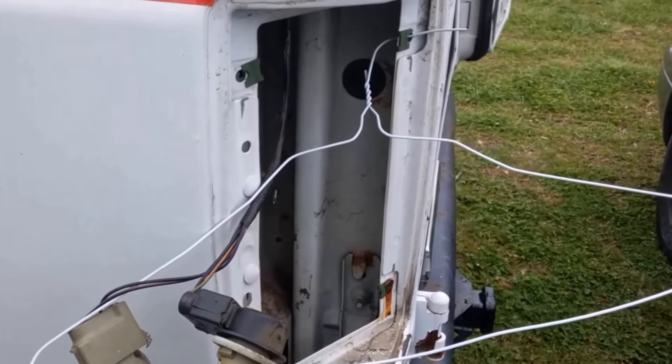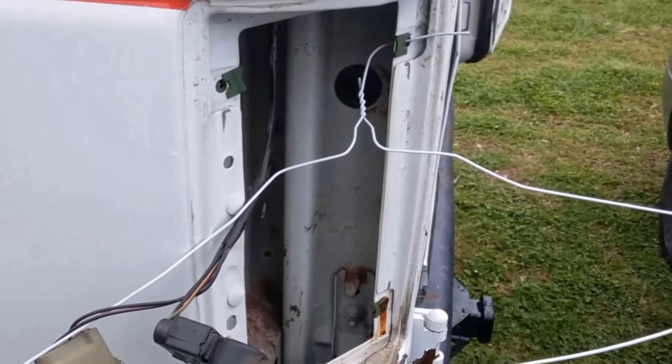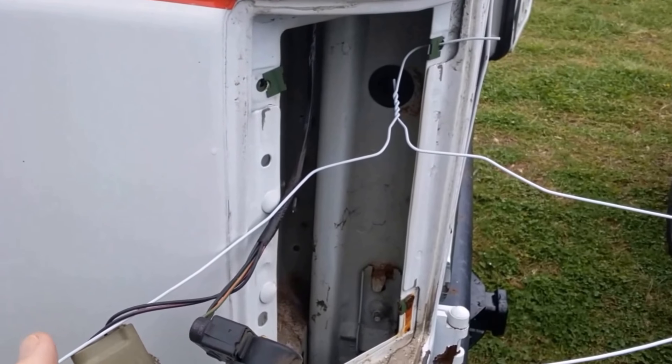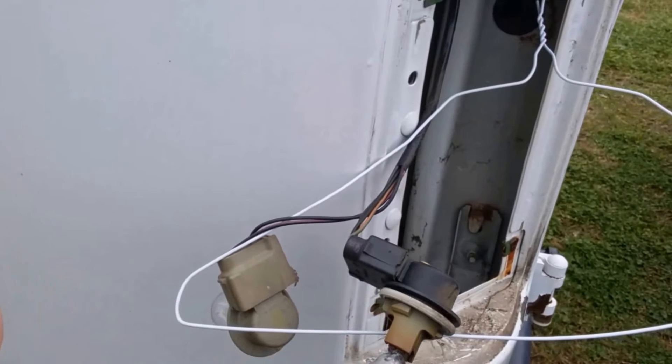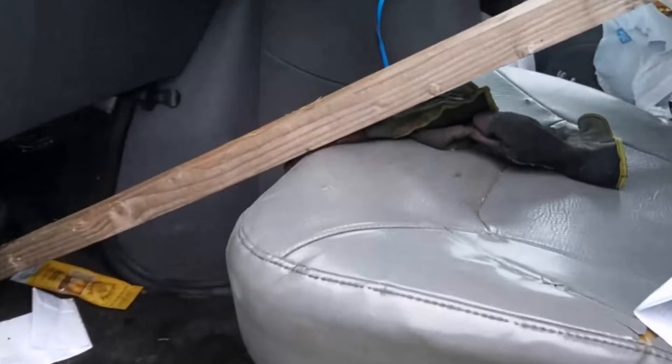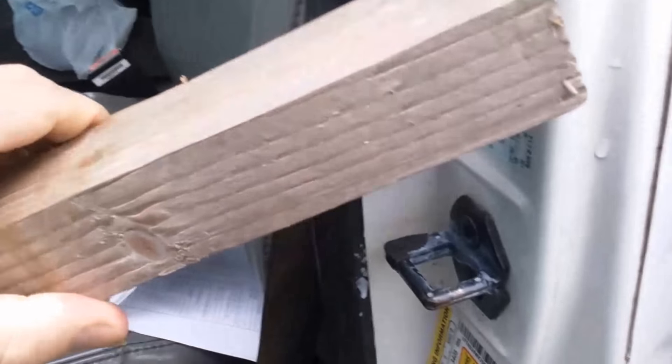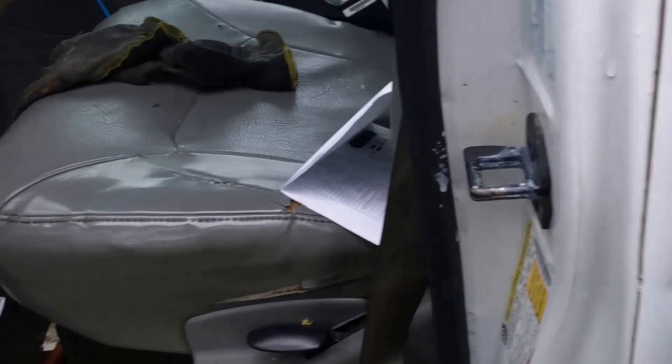When you take the tail light out to check the bulbs - which you're going to do anyway as the first step - you can take a coat hanger and set it up. It'll be different for every situation. If you've got really nice paint or a late model car, make sure you put some tape on the coat hanger to protect the paint, but put your bulbs where you can see them.